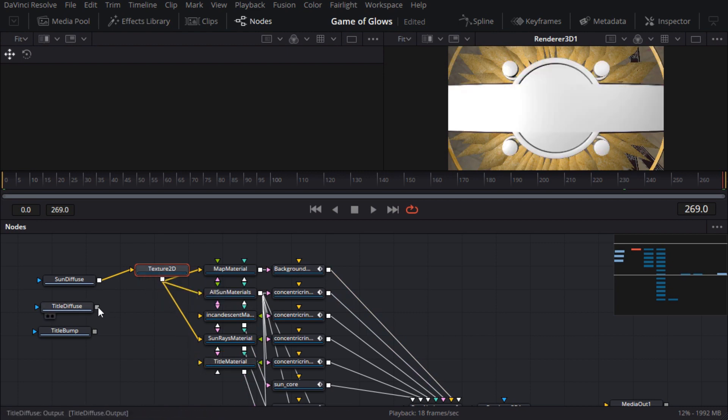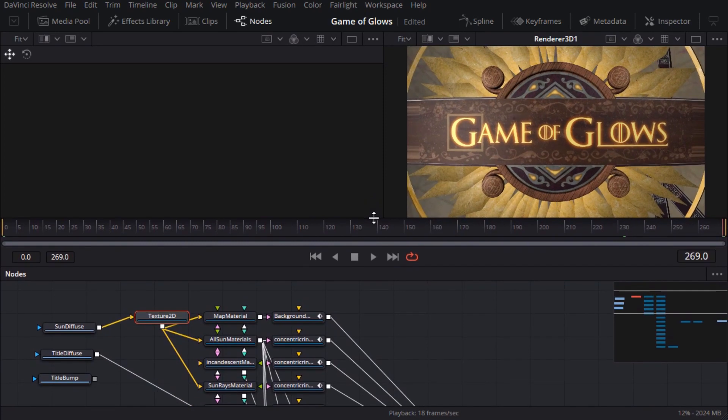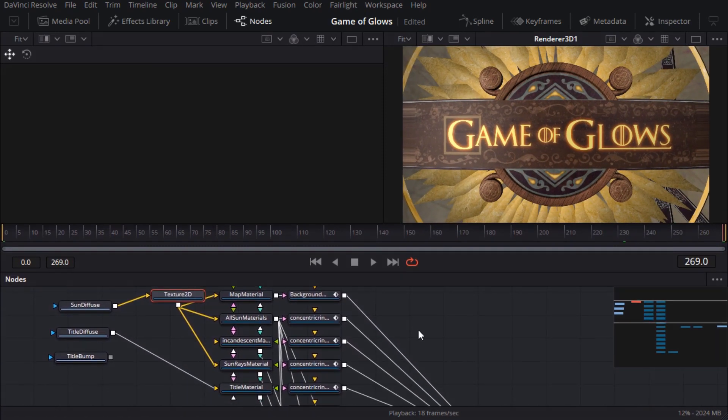Now I'm going to connect the title diffuse map directly to the title material, because I'm just that crazy. I broke my own rule about using texture 2D nodes to map textures in UV space, and the gods of 3D have unleashed their wrath by stretching my textures at the edges. So before I get struck down by lightning — which would make this video much more exciting but would probably put a dent in my atheism — I'll insert a new 2D texture node into the flow, copying and pasting the existing one since the wrap mode is already correct.